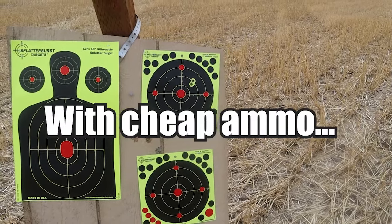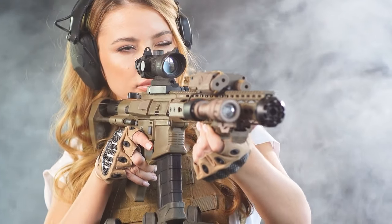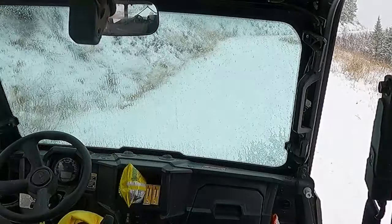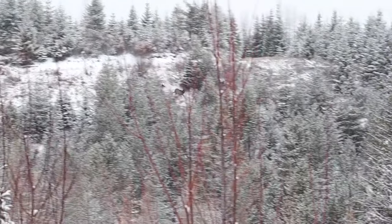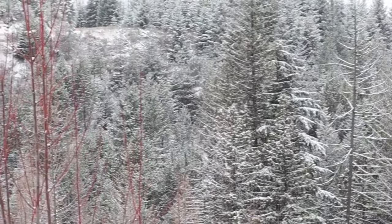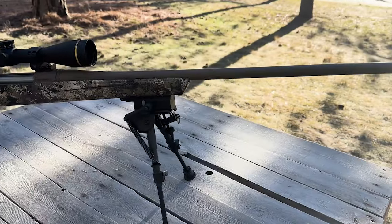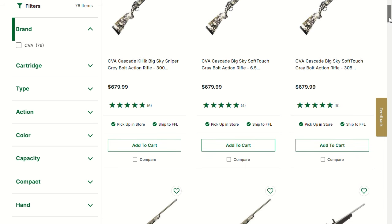I'm a huge proponent of getting a solid foundation rifle and spending more on your optics. You don't want to spend seven thousand dollars on a custom rifle with a hundred dollar scope, then spend three hours hiking up a mountain in the dark only to find your scope is fogged up. I've spent multiple days with this rifle getting banged around in a side-by-side, took it to the range, and it was still hitting sub-MOA. A lot of people ask what rifle to go with, and without hesitation I recommend the CVA Cascade. As of February 2024, Sportsman's has it listed for about $699 — a lot of value compared to its peers.